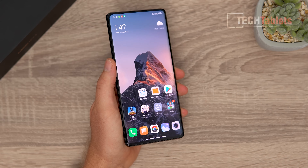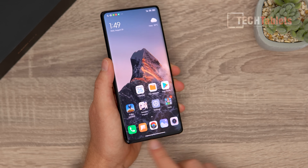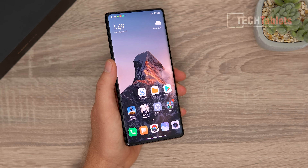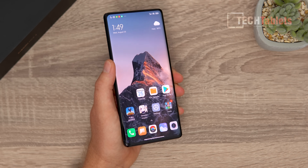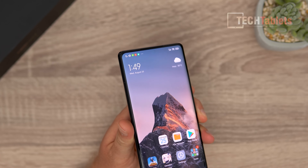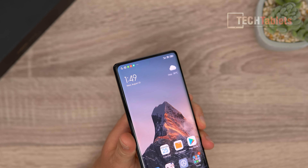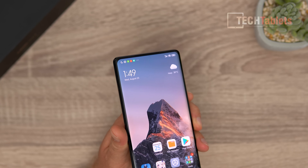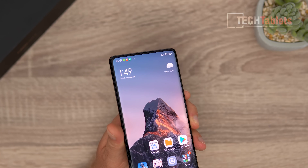There is a small chin at the bottom and the bezels overall are quite slim. The star of the show is the under-display camera — you can barely see it at all. I'll focus on that in this review as well as the image quality you can expect from it.